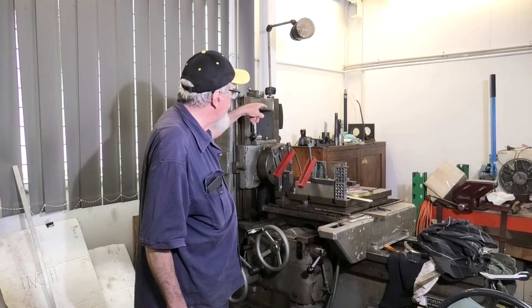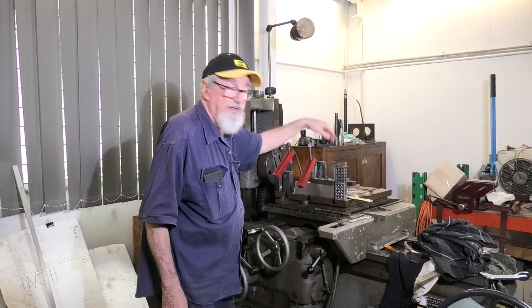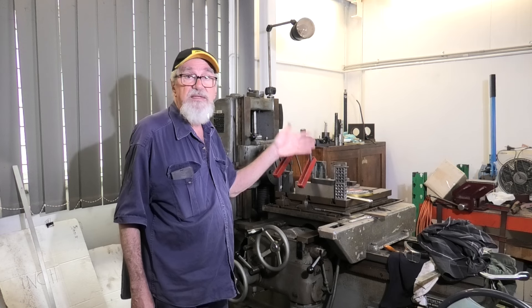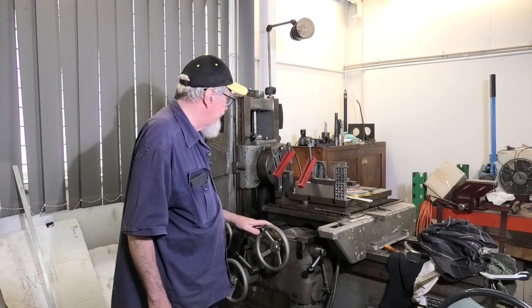There are also some squaring blocks up on top of the toolbox, which you'll see later on, that you drop into the T-slots and push your workpiece up against. Once again you're dead on parallel or at 90 degrees to the slots, whichever you prefer. So a couple of good features there.